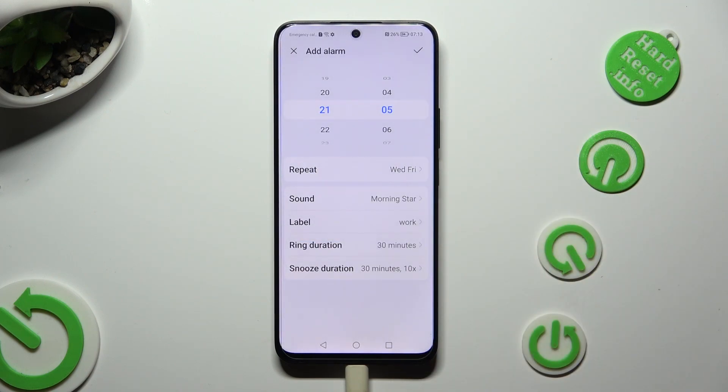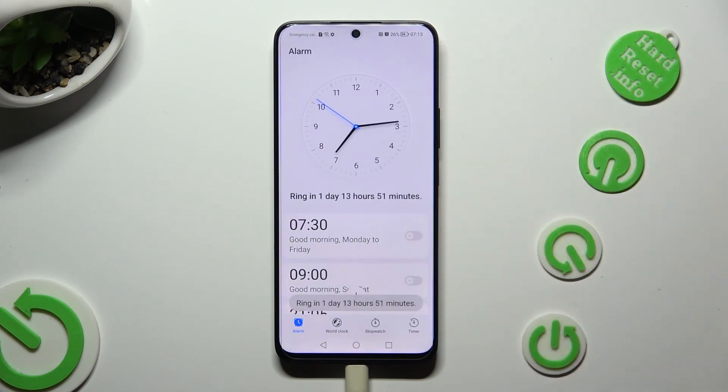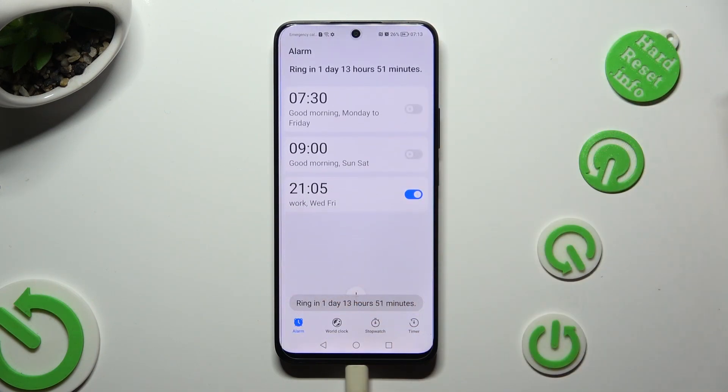Finally, by tapping on the check mark at the top right corner, you can save your alarm.